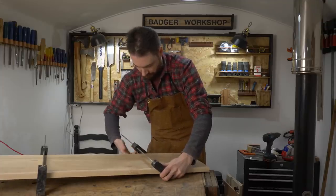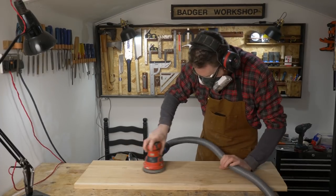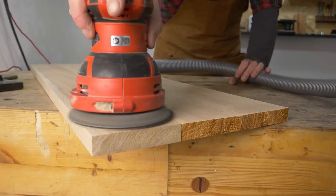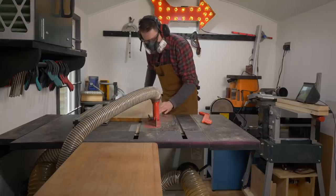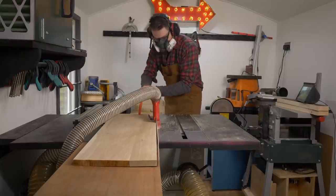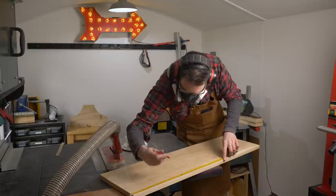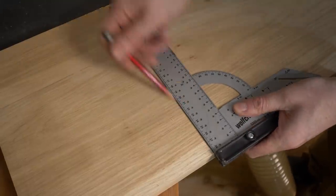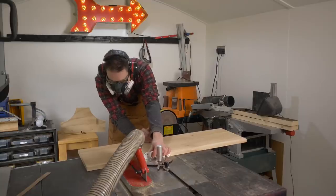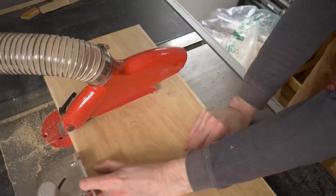When the glue has gone off, I can get those clamps taken off and then I give everything a rough sand down just to remove any glue squeeze out. To make sure the panel is the same width all the way across, I just run it through the table saw and rip a little strip off. I can now get it divided up into three sections — the top and the two legs — and then I can use the mitre gauge to get it cut down on the table saw.